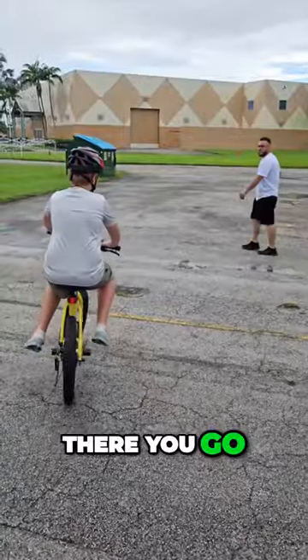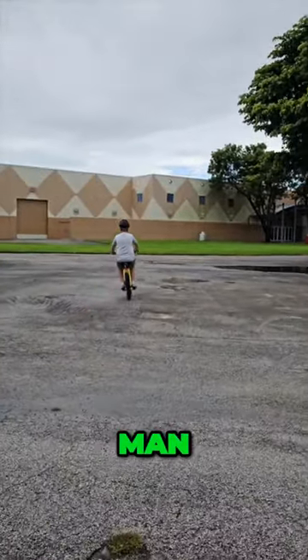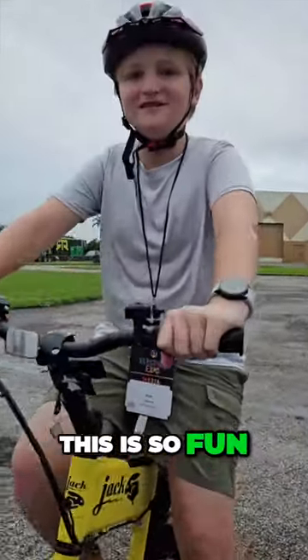There you go! You're an expert, man. This is so fun. Very cool.